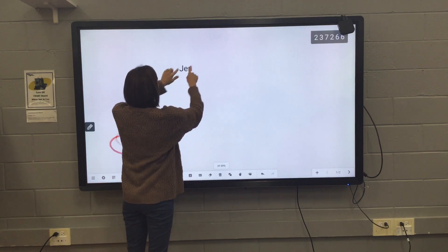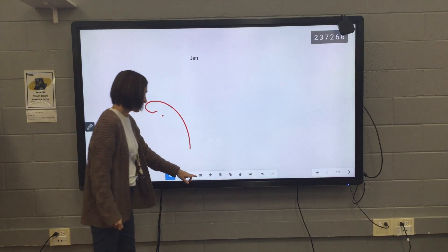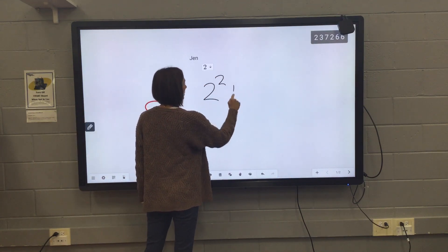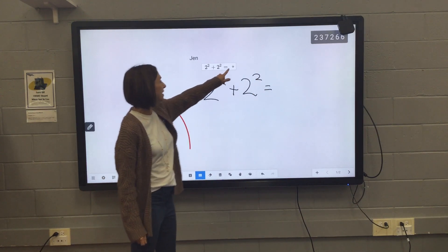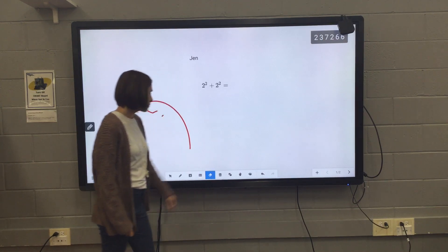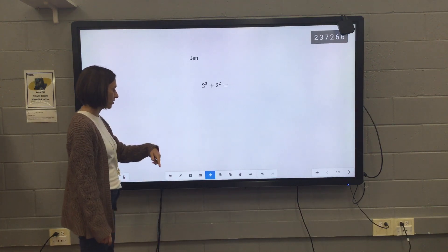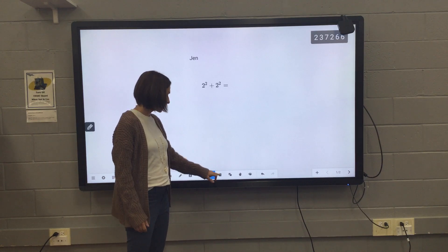I can make text bigger or smaller, and make the whole board bigger or smaller as well. There's also an equation tool — if I wanted to write an equation, it'll go ahead and create that for me. I think there's a way to solve it as well, but I have to learn how to do that. The eraser tool is pretty neat because I can swipe through everything and it'll delete it. The trash can will delete everything that's on the board.